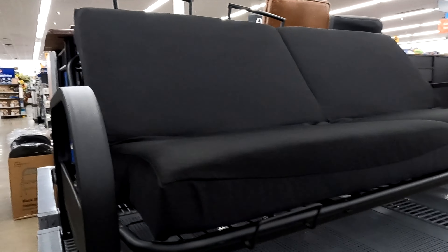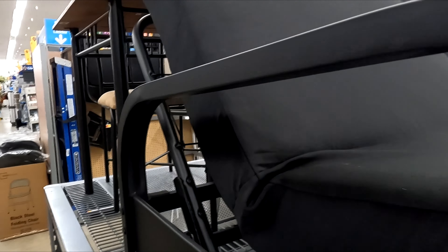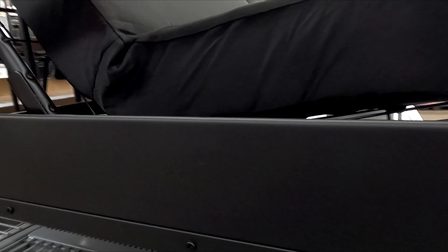Here's a look at the Mainstay metal arm futon with 6 inch mattress in black. The dimensions of the sofa bed are 77 by 35 by 34 inches and can seat up to 3 people.